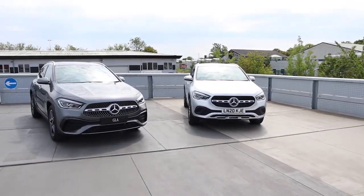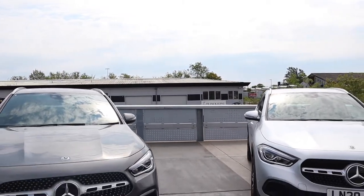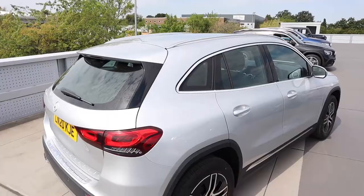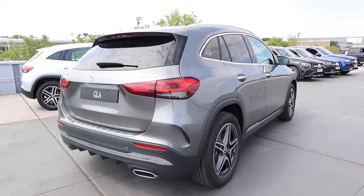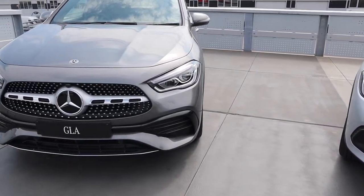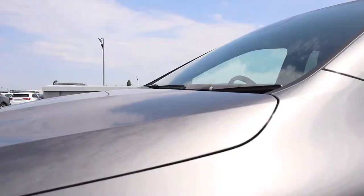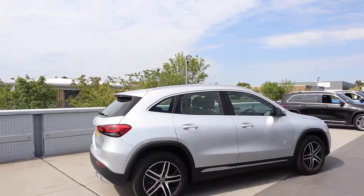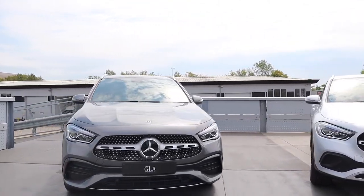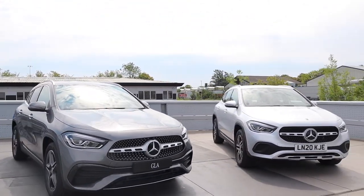Let's start with the first thing you'll notice: the styling. Designed with sensual purity in mind, the powerful genes from the family have reached our most compact model. From the broad shoulders to the four-segment LED rear tail lights to the super sharp headlights with a two-piece LED design. The surfaces feature reduced lines to let the bodywork do the talking — this is what sensual purity means. The lines are simply there to accentuate the already gorgeous, strong and athletic stance.